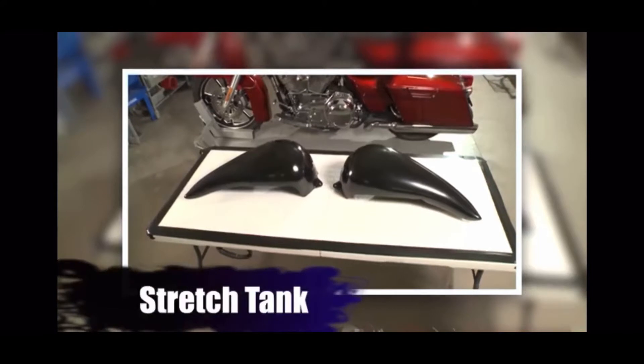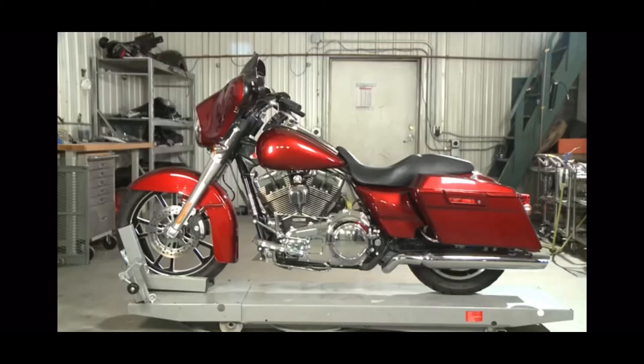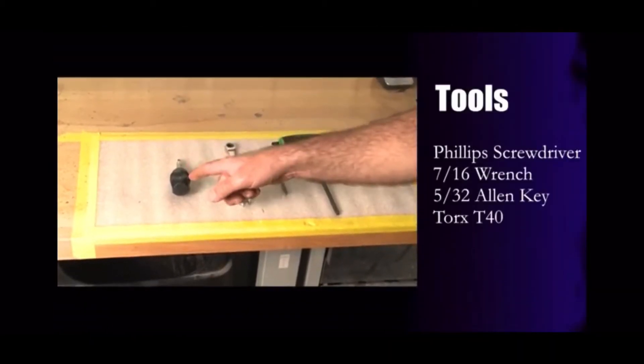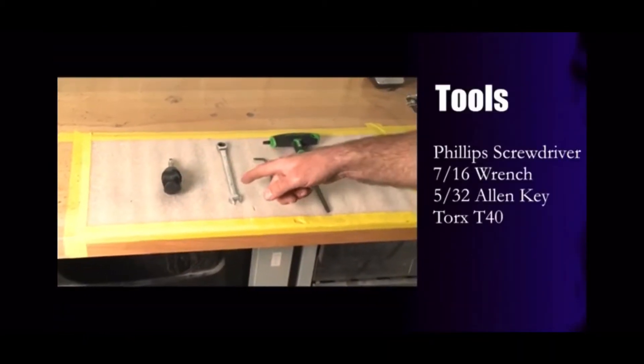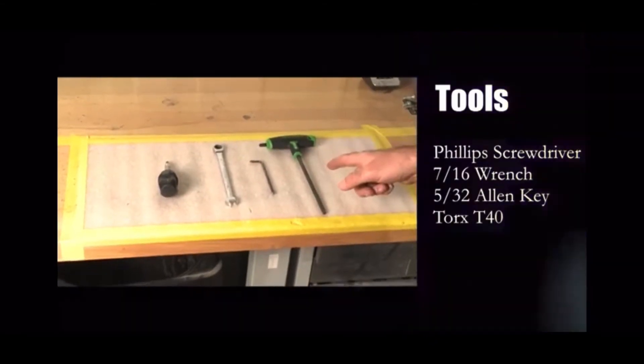Today we're going to be installing a stretch tank kit and stretch side covers on this 2009 Street Glide. To install this kit you're going to need a Phillips screwdriver, a 7/16 wrench, a 5/32nds allen key, and a Torx T40.